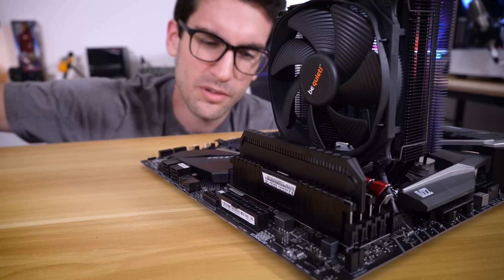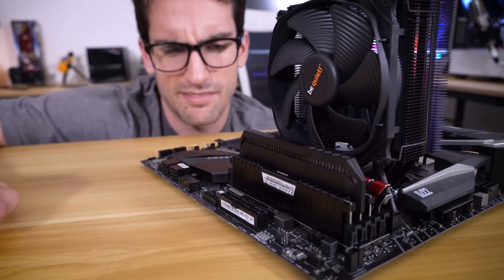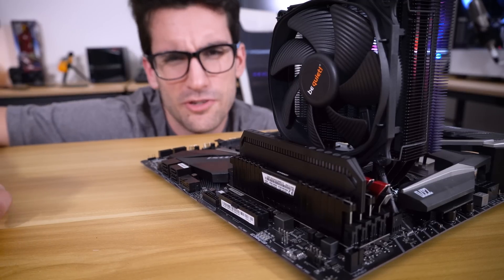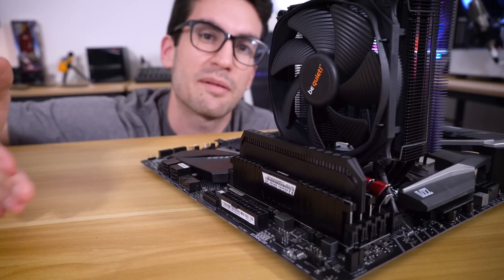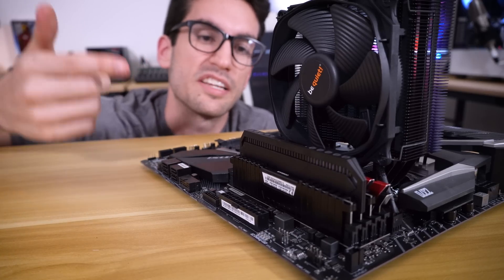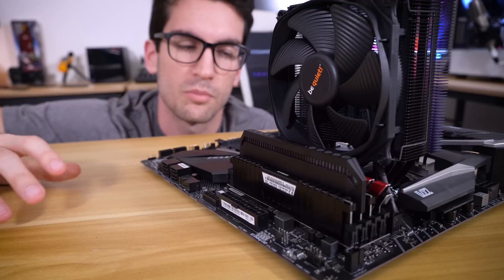I'm currently running mixed RAM in one of my frequently used devices and haven't had any issues to date — I'm not trying to scare you. I just want to let you know there is a possibility of a BSOD every now and then related to memory. That's why the optimal thing is to use identical modules. So we've come full circle: should you mix modules? In short, no, you really shouldn't. But can you? You absolutely can, as long as we're talking about the same generation of memory — in this case DDR4, the most recent generation for desktop platforms.